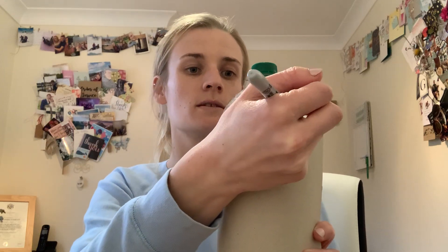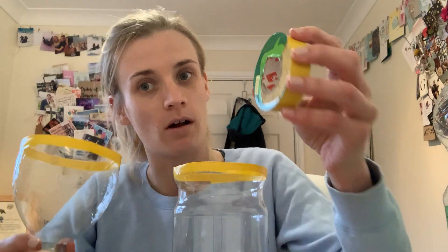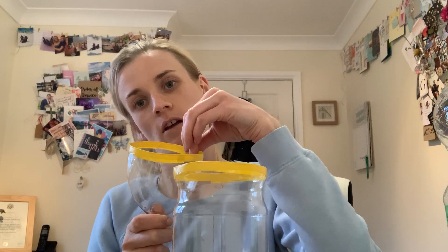With a pen, mark a line, because this will help you be able to cut a straight-ish line — you can cut along there. I would ask for an adult to help you cut into that, because it's quite tricky to cut all the way around. But once you have, as I've done earlier, you need to just go around the top of both parts with some tape. Cut a bit of tape, stick it around the top, fold it over. This is just in case any sharp bits are there — it's not going to hurt or harm you.